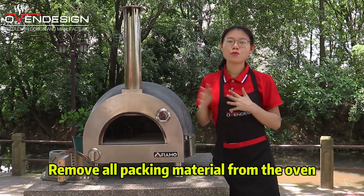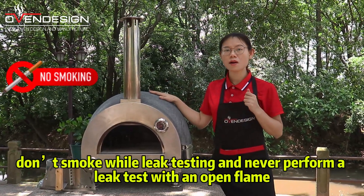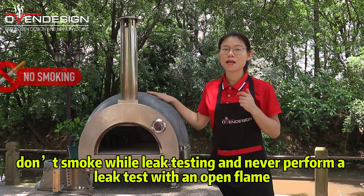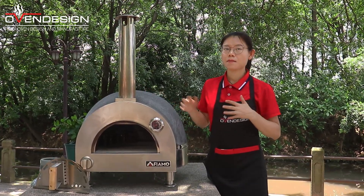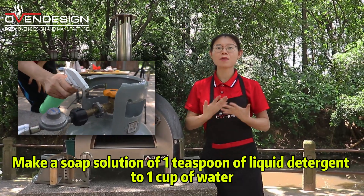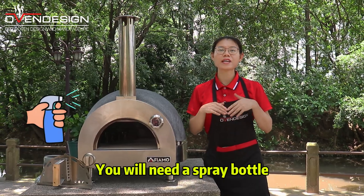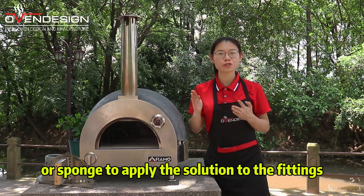Before testing, pay attention. Remove all packing material from the oven. Don't smoke while testing, and never conduct a leak test with an open flame. Make a soap solution of one teaspoon of liquid soap to one cup of water. You will need a spray bottle, brush, or sponge to apply the solution to the fittings.